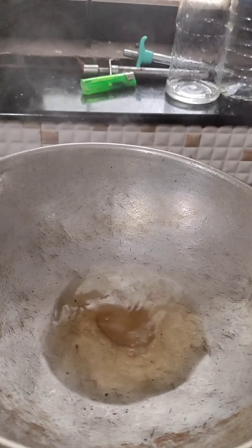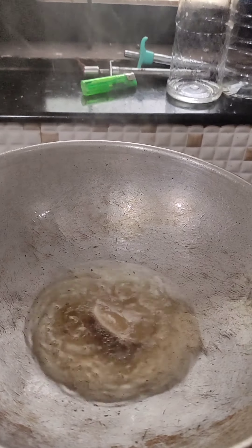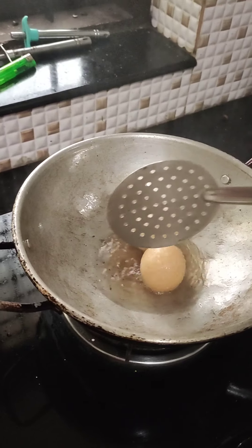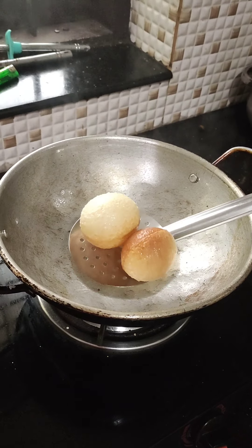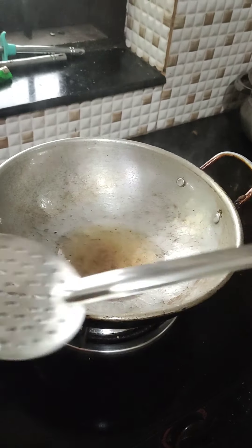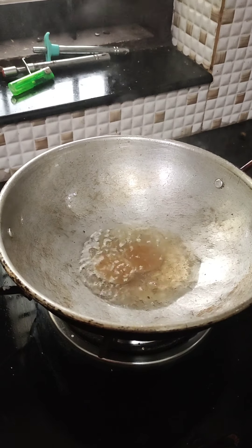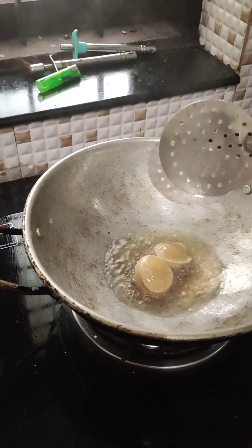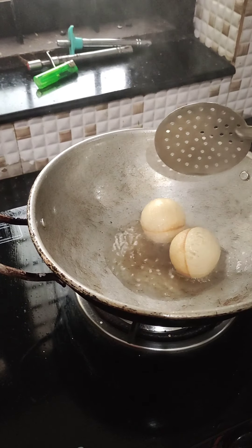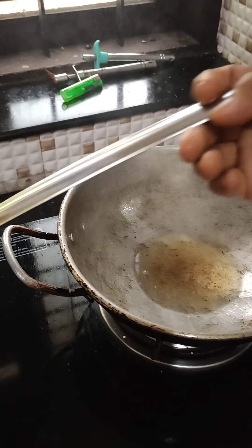Hi, I am going to show you a little bit of water. I'll put it on the water.